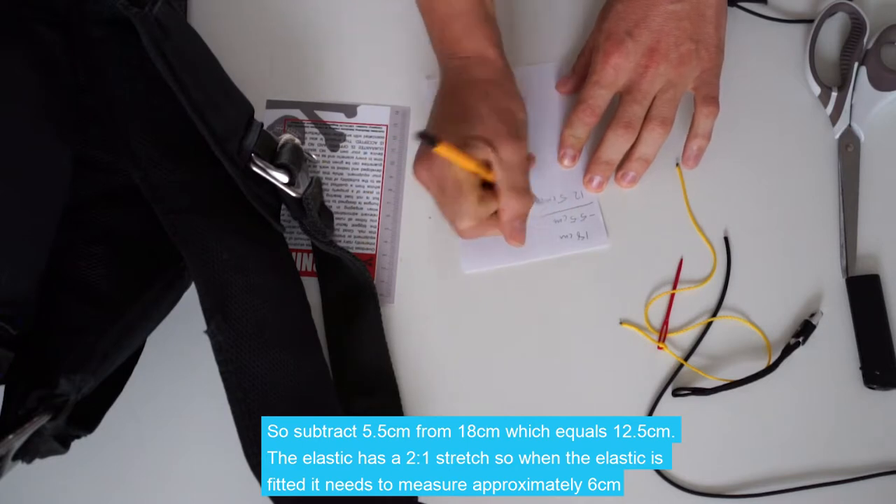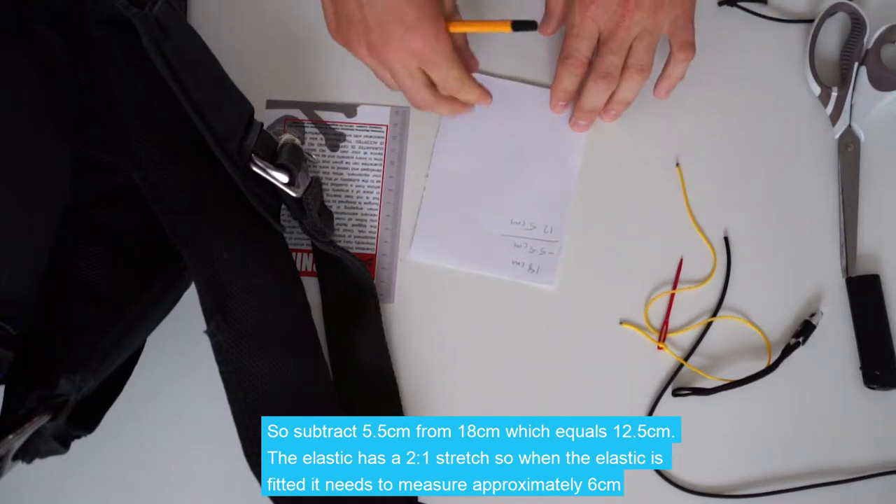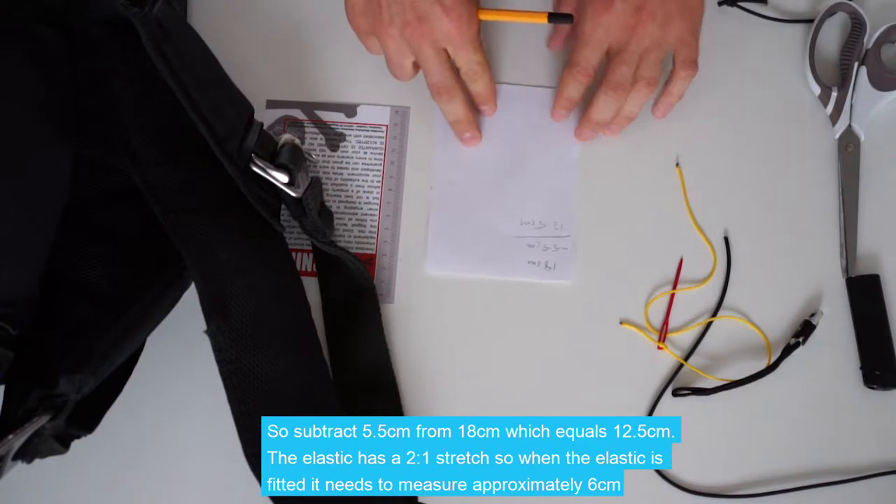The elastic has a 2-to-1 stretch ratio. So once the elastic is fitted, it needs to measure around 6cm.